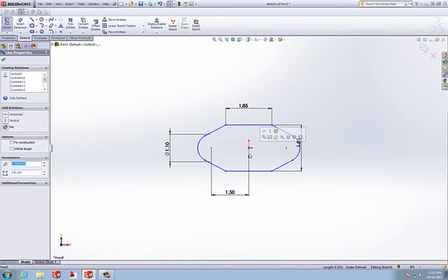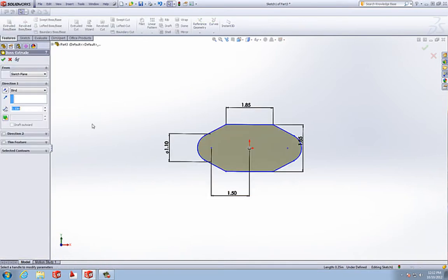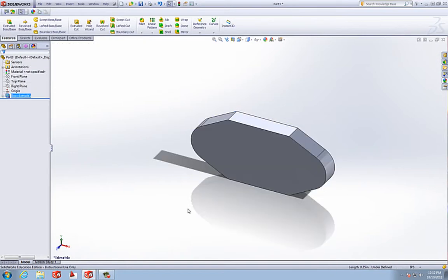Now we can delete this line that we mirrored with. We'll go to Features and do an Extrude. We're going to extrude this a half of an inch, and we'll accept that sketch.